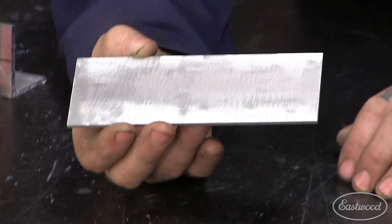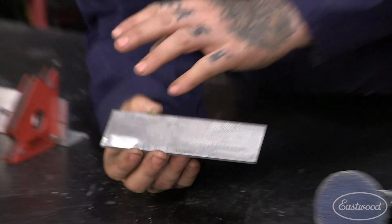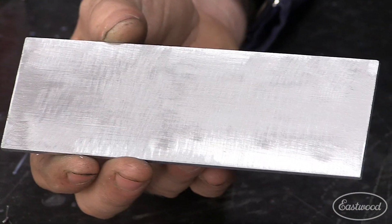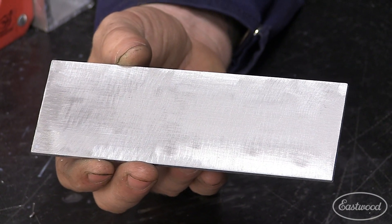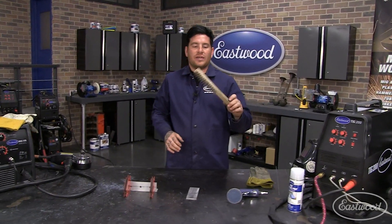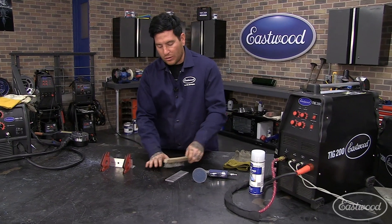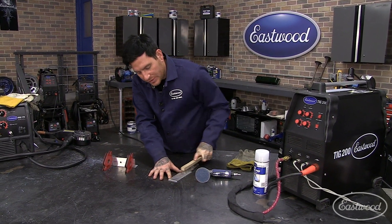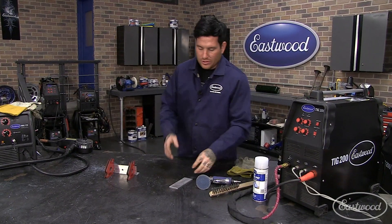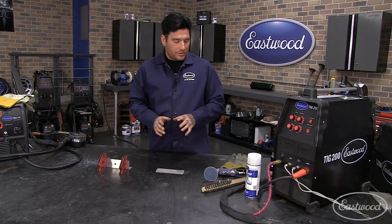If this metal sits for a couple days or a month, on the molecular level it's starting to corrode — getting corrosion just from the atmosphere, from the air, even while I'm holding this. If it sits for weeks or months it could definitely start to cause an issue. So a good tip: every time before you weld aluminum, take a stainless brush — I keep a dedicated stainless brush just for aluminum and a separate one for steel — and go over the piece where you're going to weld, to knock off any potential surface corrosion or contaminants.